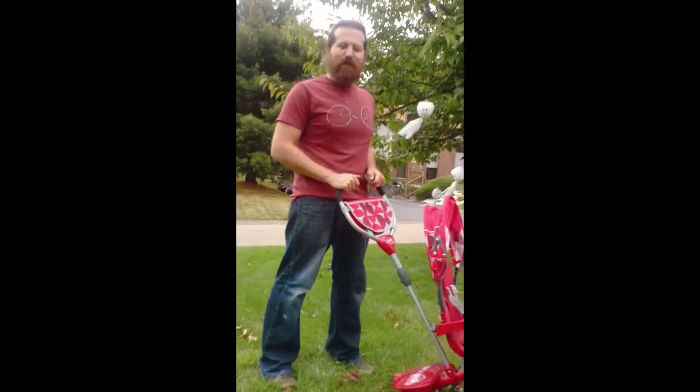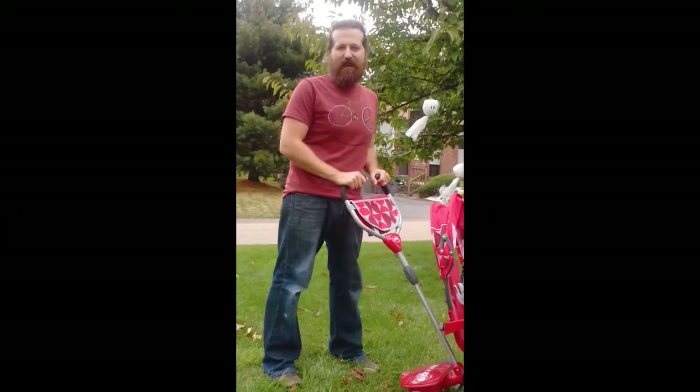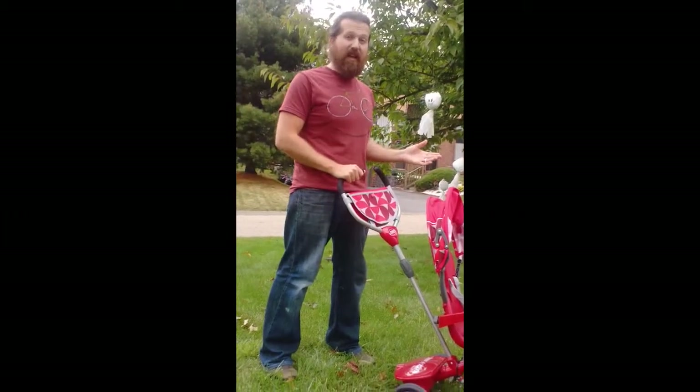Hi, welcome to Non-Perfect Parenting's review of the Radio Flyer Deluxe 4-in-1 Stroll & Trike. Great little bike, we love it, our little guy loves it.